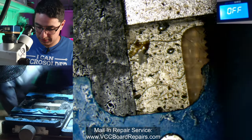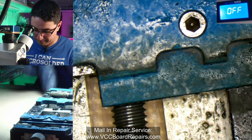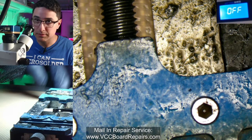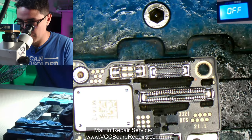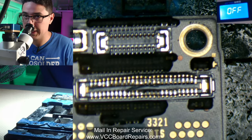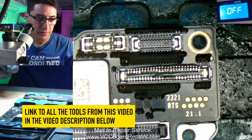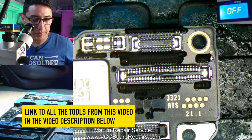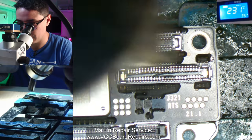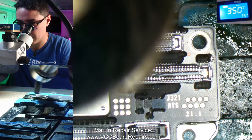I'm going to use my board holder — this is the Mijing something; the model number just fell apart — but it's a really good board holder. I like it because it can pretty much hold anything. We've got to hold the board in place so it doesn't move around. The first thing I'm going to do is warm up the board a little bit so we can spread flux onto it. When you apply flux while the board is cold, it just stays as a giant blob, whereas when you warm it up, it spreads a lot easier.